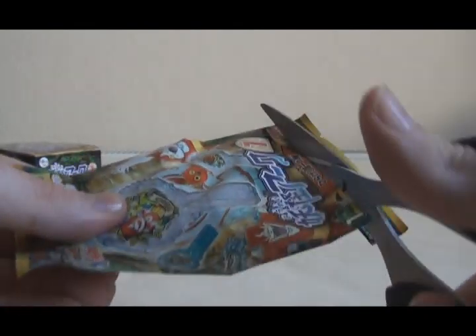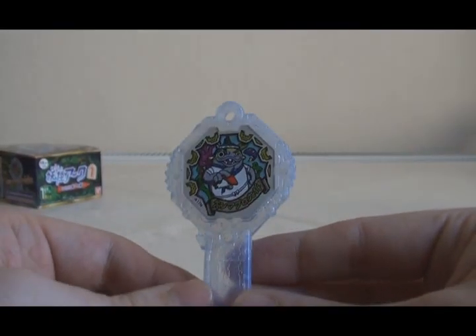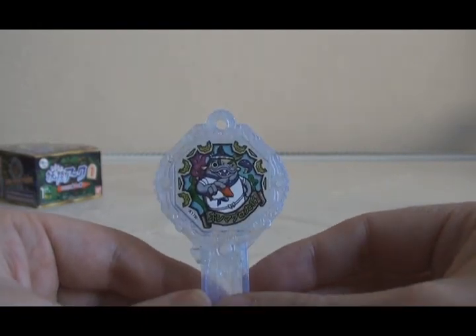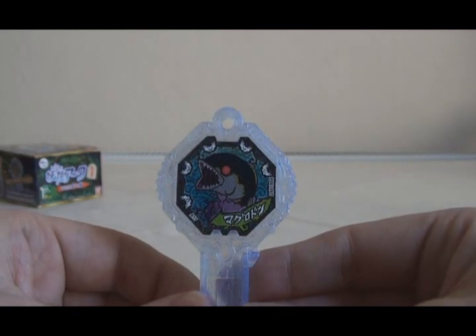Pack number six and it is Honmaguro Taisho, a tuna Yo-Kai that appears in the anime. His Shadow Side is Maguro Don, which is literally a giant tuna.